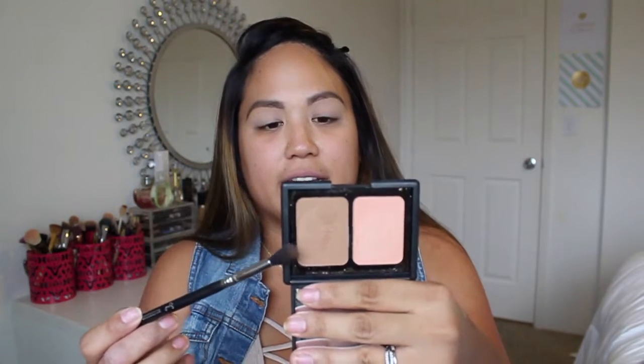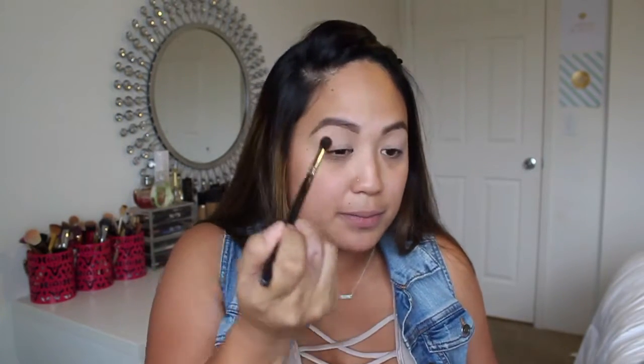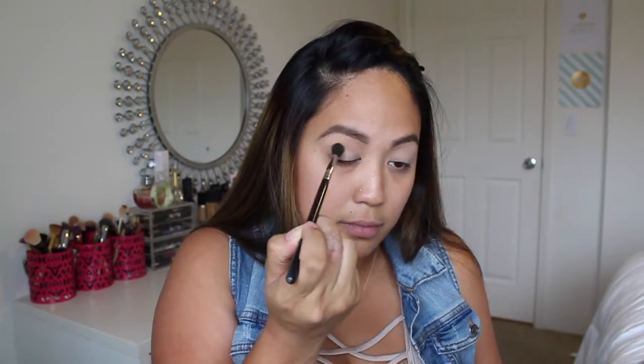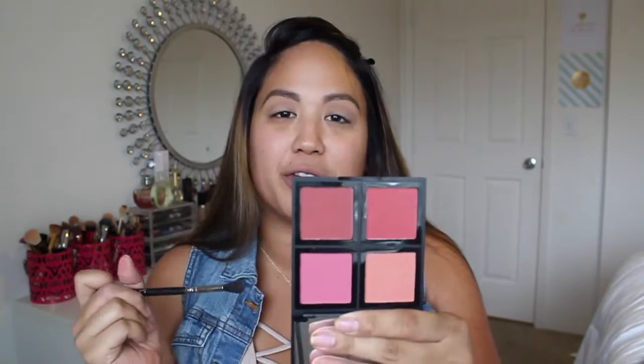For eyeshadow, I'm going to take this color from the Saint Lucia Contouring Blush and Bronzing Powder and use a fluffy brush to put this in my crease. Then going into the elf Dark Blush Palette, I'm going to take this color and also put that in my crease.